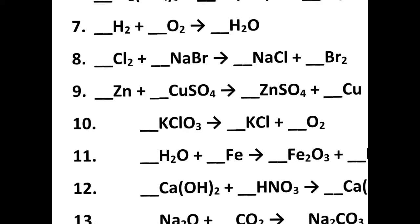Greetings science family. This is part two for worksheet number three on balancing equations. Let's go through some more and make sure we're feeling confident. For number seven, let's get started right away.